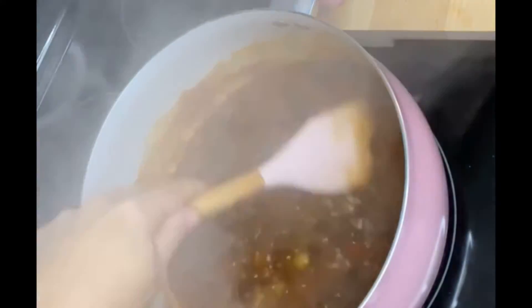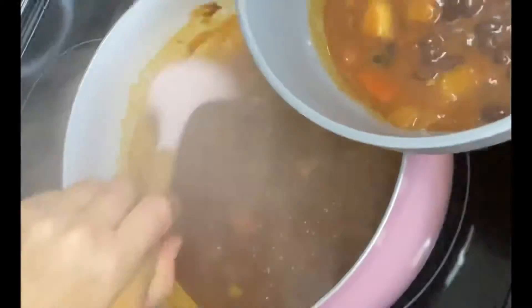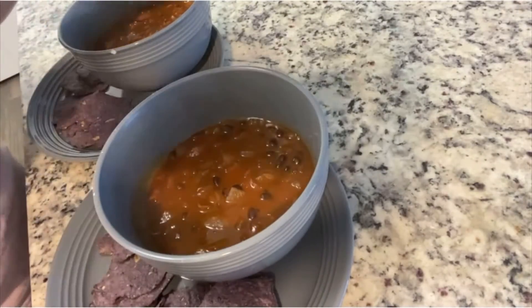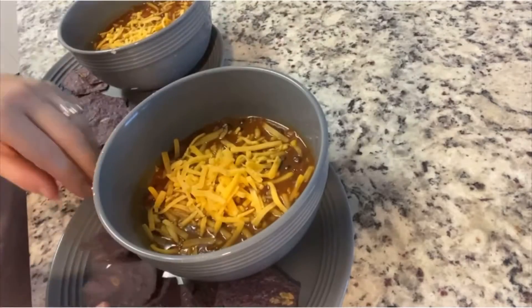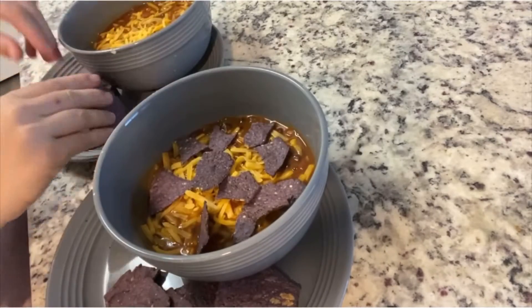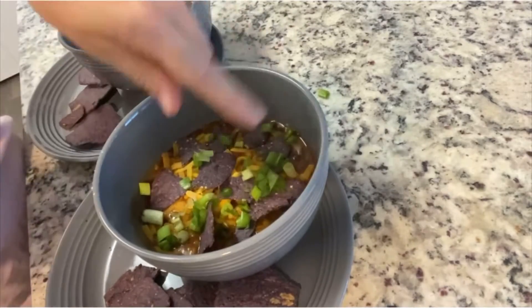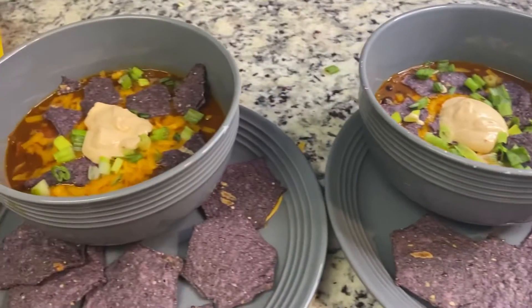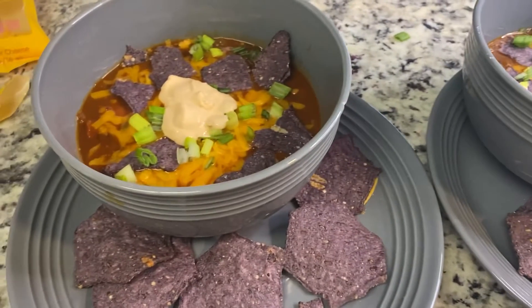After it cooked for about five to eight minutes — it took more like eight minutes — it thickened up really nicely. I'm going to put it in our serving bowls and add all our toppings, starting with the cheddar cheese. As far as the chips go, if you just break up a couple at a time and add them as you're eating, they don't get soggy — they even tell you that on the directions, and it's genius. Here is the finished product, and it was really good. I didn't even miss the meat in this dish at all.